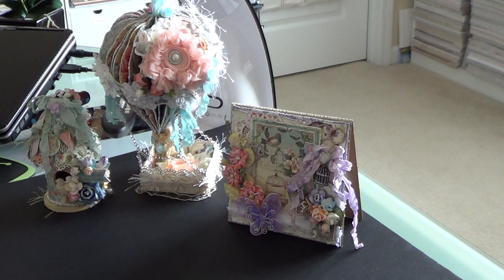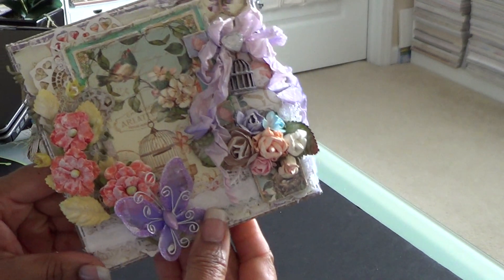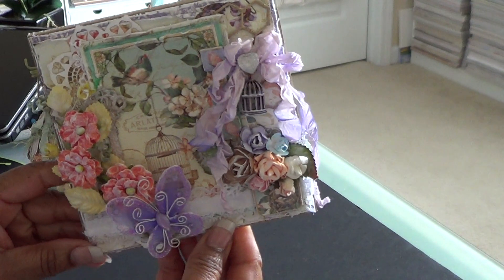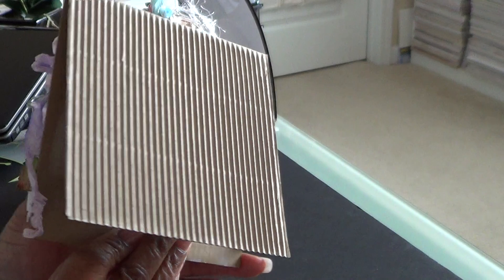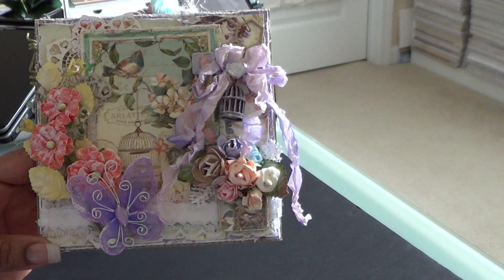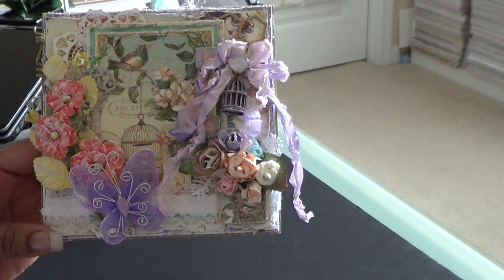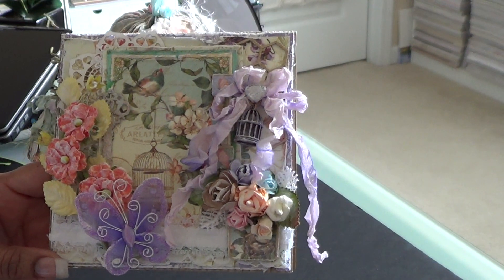So we're going to begin with the card. These three creations — the card, the birdhouse, and the hot air balloon — she created using Graphic 45's Secret Garden. Look at all of this yumminess on this card. She used the Recollections corrugated card to create this. And she is on the design team for Craft Supplies 1, so most of what you see are items that she had in her design team package.